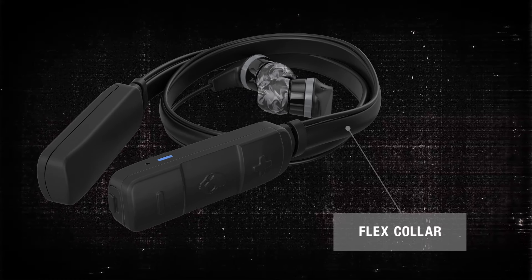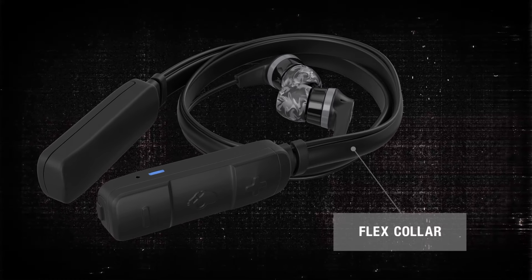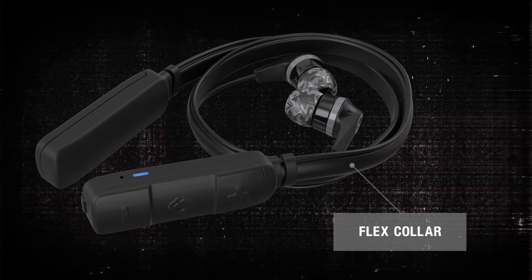The flexible collar packs up to one-third its original size, small enough to easily fit into a pocket or bag for easy storage.